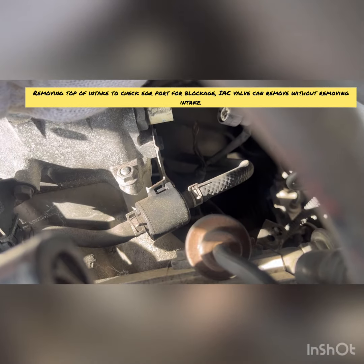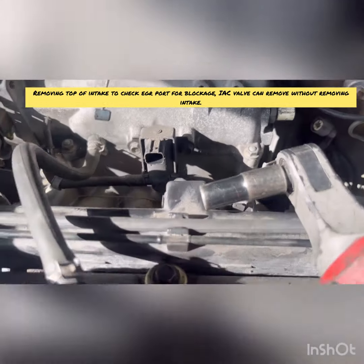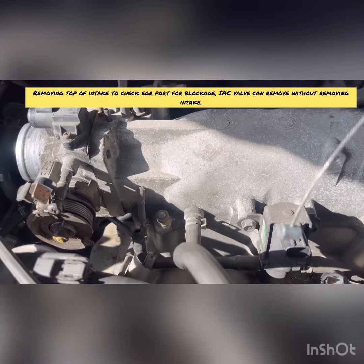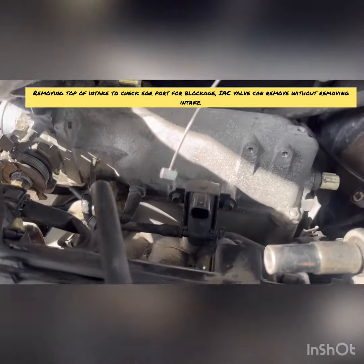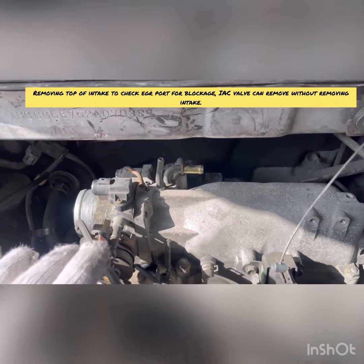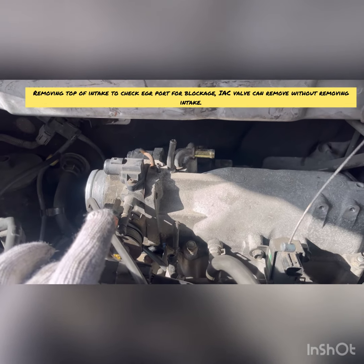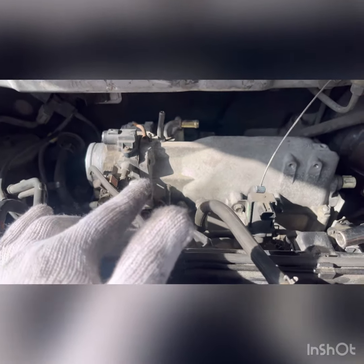There's a ground wire mounted right here on the side, and a sensor here that needs to be disconnected. We're going to remove these two 10-millimeter bolts from this sensor, then pull all these 12-millimeter bolts — there are a couple more in the back too. The idle air control valve is right here. I could possibly get it off right now, but I don't want to risk damaging the gasket. Best thing to do is take off the top of the intake and I'll show you what's inside.